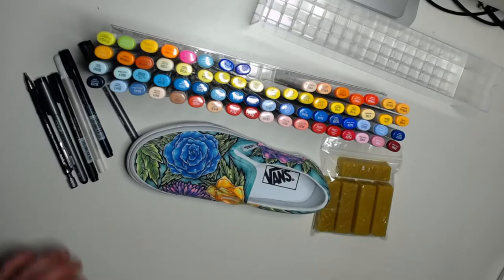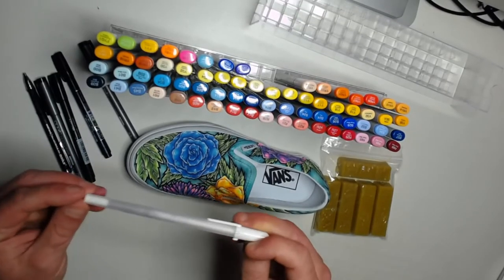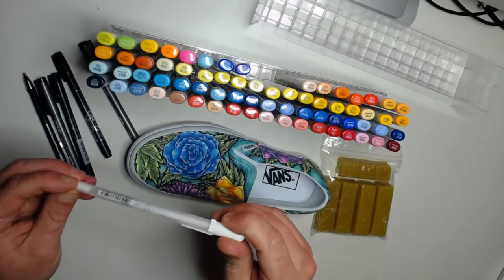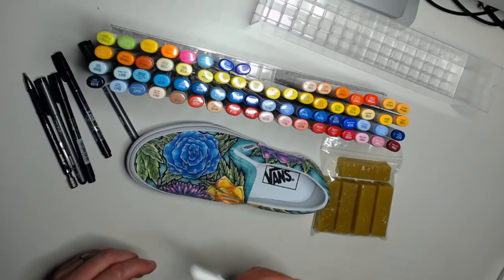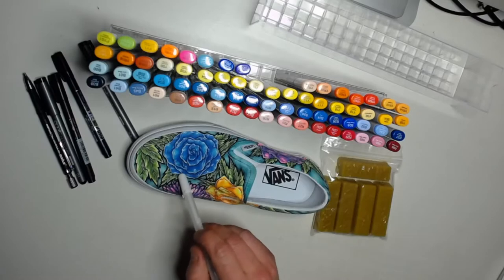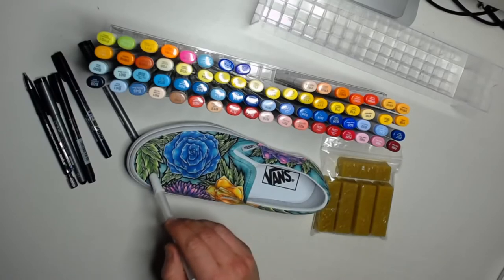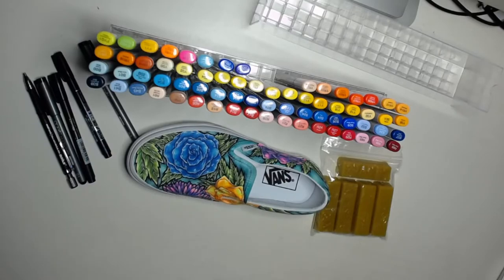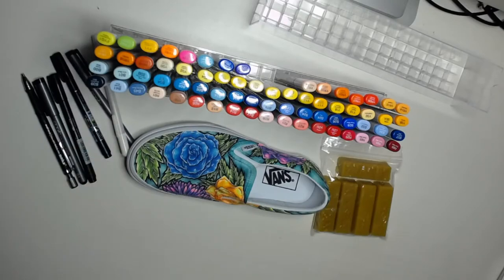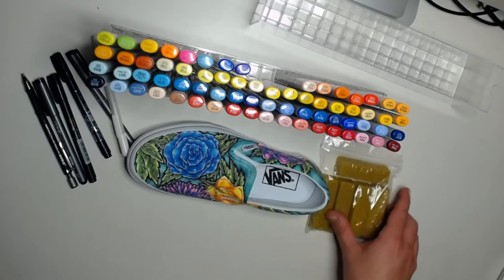After you've done all the marker work — all the highlights and shading — I use a gel pen from Blick. Nothing fancy, just a white gel pen. I go in and do all the highlights, like the light colors you see on the edges, and even in the leaf itself I put highlights in the lines. A lot of times it's not going to come out straight white; it'll be a lighter version of the color underneath because it's water-based and soaks in. So when you need a hard white, you just keep going over it until you reach that hard white.